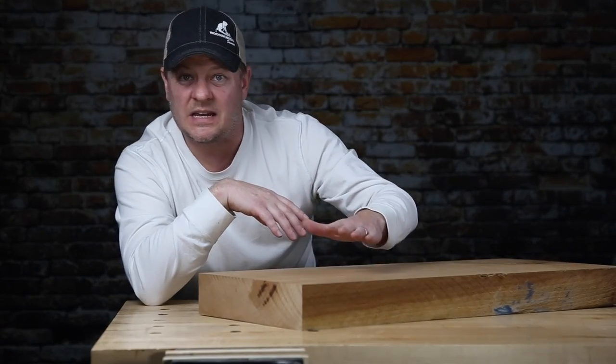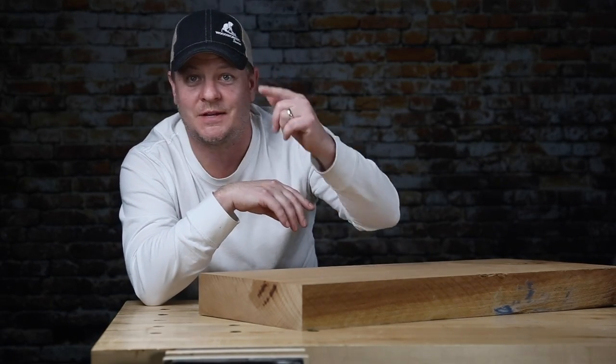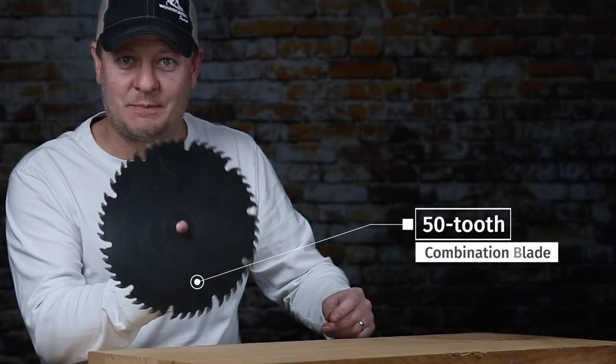Wood like this is big, it's heavy, it's a little harder to cut and saw and work with because of that. So let's get to some tips. It's really common to get burns and less than stellar cuts unless you're using the right blade. Let me show you what I mean by demonstrating a couple of rip cuts using a 50-tooth combination blade — this baby right here.